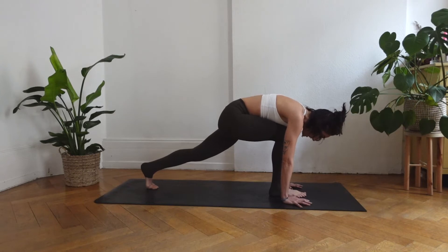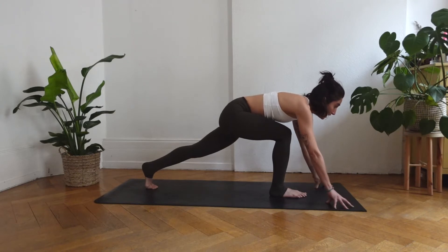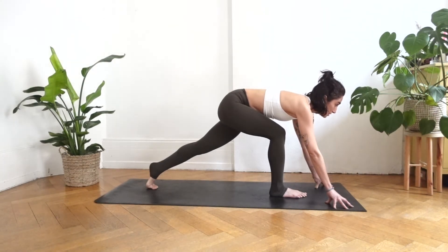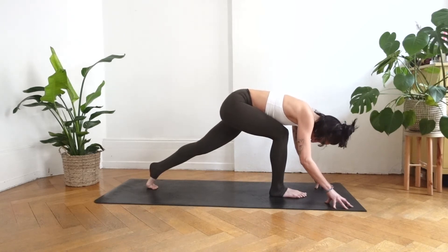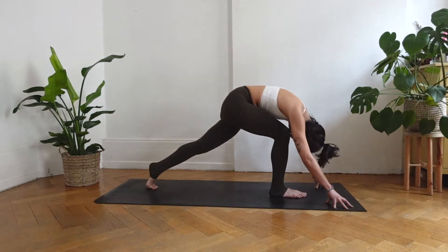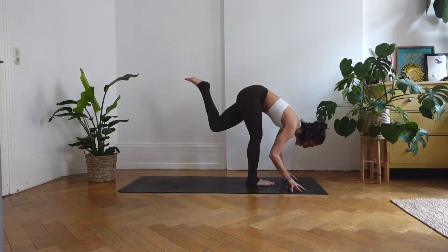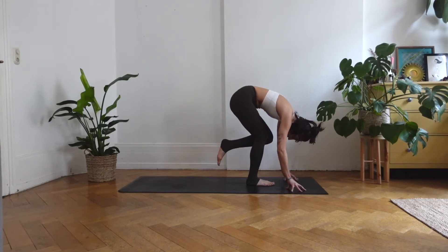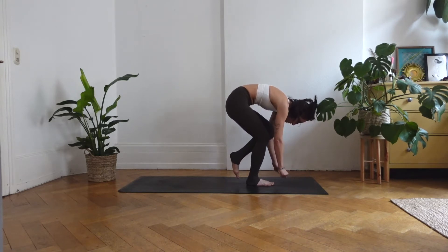Inhale, lift your gaze, come onto your fingertips. Feel free to bring your fingertips a bit forward. Pull your pubic bone in and simultaneously push your right glute back. Exhale, bring your forehead to your right knee if it's accessible for you. If not, just feel that sensation. Slowly lift your left leg up and back, bend into your left knee, and slowly bring your left knee into your chest. Pressing your right heel firmly down.